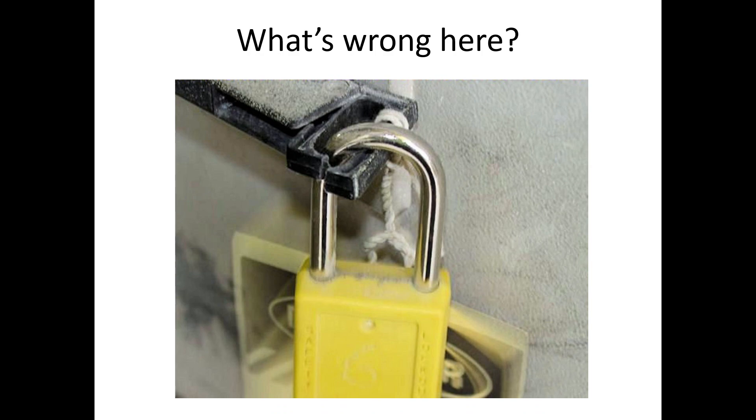Here's another 'what's wrong here' picture — pretty obvious. That plastic piece is broken and the lock is just there for looks at this point; it's not really doing anything. It might look safe from a distance but once you get up close you can see it's offering no protection. That's pretty much the long and short of lockout tagout. Thank you for your time and attention.